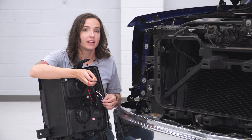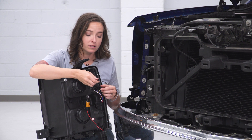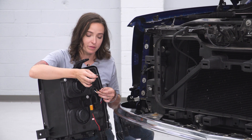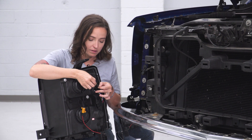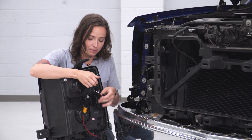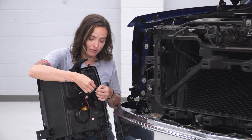Before we install our headlight, we do need to plug in the included resistor. They've already spliced in connectors for us, so we just need to grab our wires and plug them in. Grabbing your black wire on each side, go ahead and plug in the connector. This red wire on the resistor side will plug into the yellow wire on the back of your harness.